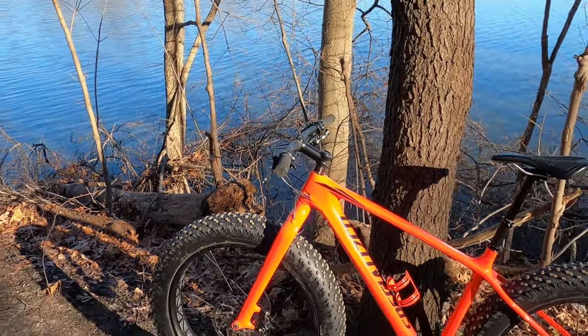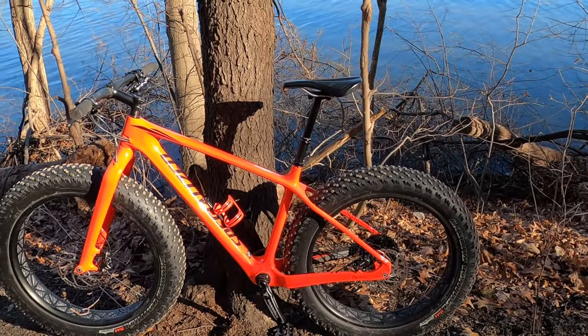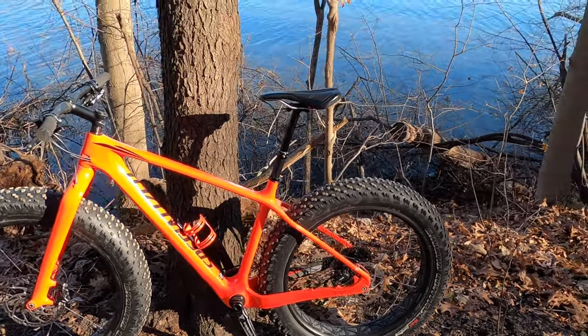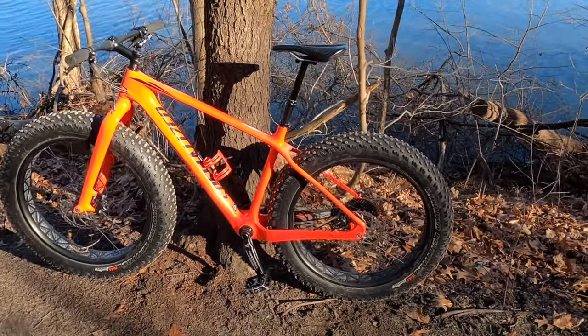Remember, the other bike — the Mongoose — was 47 pounds. That's insane, almost 50 pounds. It's okay on flat terrain, flat land, but not hill climbing. Unless you got some boulder legs, you're going to be working. So I had to switch it up.